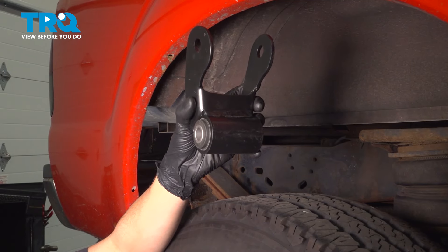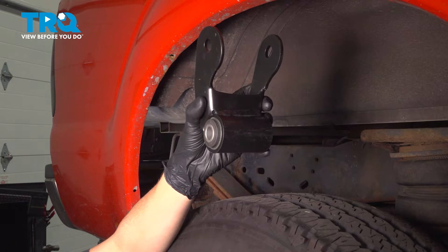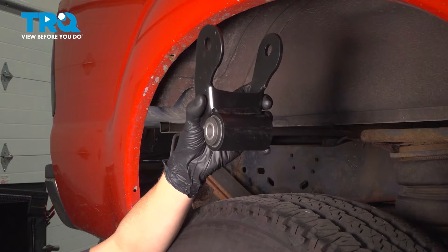In this video, I'm going to show you how to replace the leaf spring shackles on this Ford F-250. These are the ones that connect the back of the leaf spring onto the frame, so let's get started.